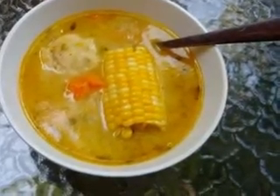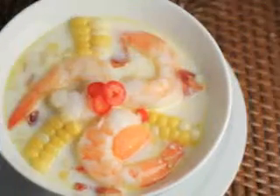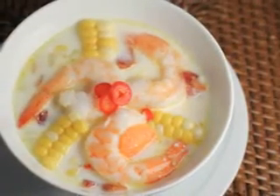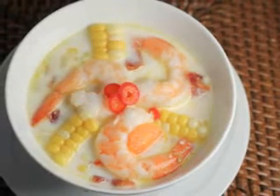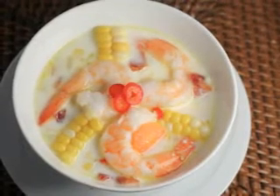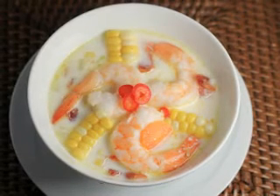Add the small broccoli florets and simmer the mixture for 5 minutes. Add in the shredded cabbage and the cream along with more salt and pepper if desired. Simmer the soup over low heat for about 30 minutes. Serve the German vegetable sausage soup while hot. Serves 6.